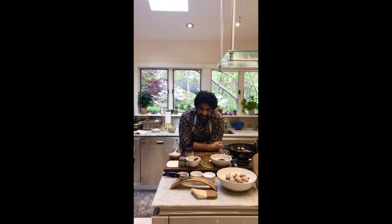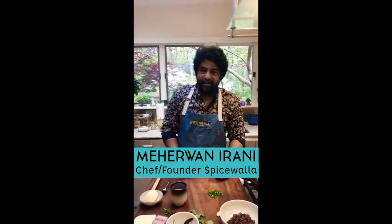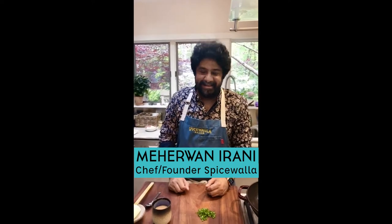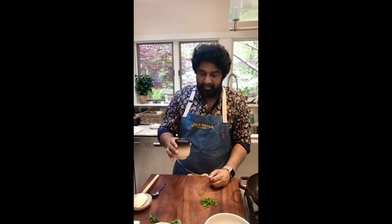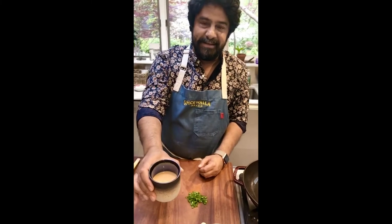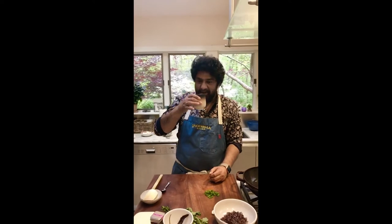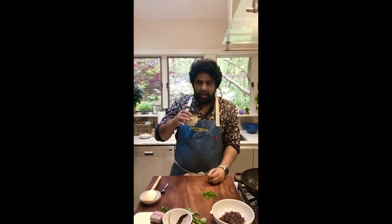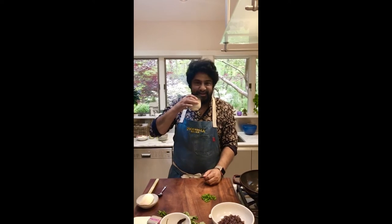Good evening everybody. Welcome to Chai Time with your Truly Marijuana Rhyme where the hair keeps getting bigger, the flavor keeps getting dialed up to 11. Chai finding mom at the helm today. Another beautiful cup of chai to start the evening, brought to you by the good folks at Javraj. Honestly, they have no idea who I am. I just love their tea. Fantastic brand out of Sura.